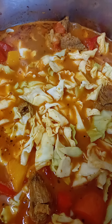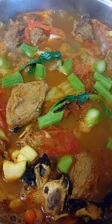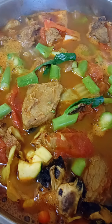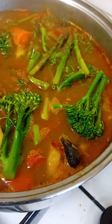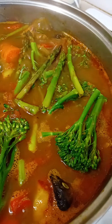I've also added some white cabbage, some stem broccoli as well, asparagus tips and the rest of the broccoli tips as well.